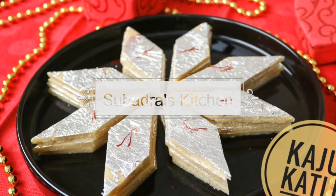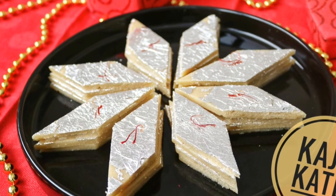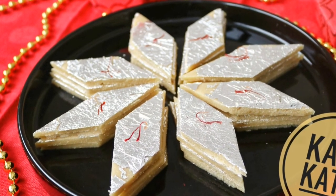Hello viewers, welcome back to Subhadra's Kitchen. In this video, we will see a very special sweet — Kaju Katli. I will tell you how to make it.